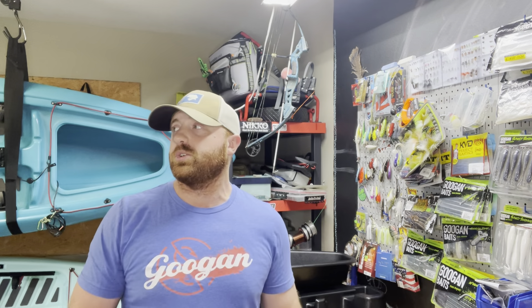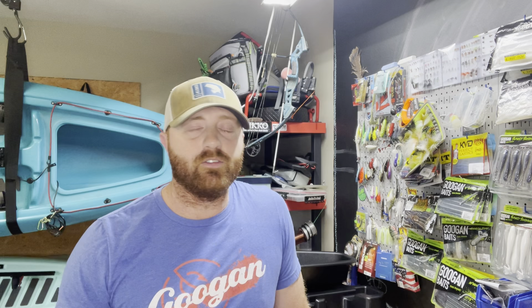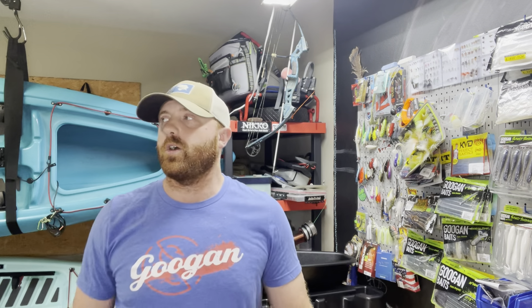Obviously by the thumbnail you can tell I'm not out fishing today. Unfortunately we got a huge squall coming across the state with lightning, thunder, and a lot of rain. A lot of people frown upon that, but I'm excited because we need some rain really bad in Arkansas. All of our creeks, especially my favorite ones, are like a foot or less. I need them to be around three feet or more, so hopefully all this rain gets the creeks back to a nice floating stage.